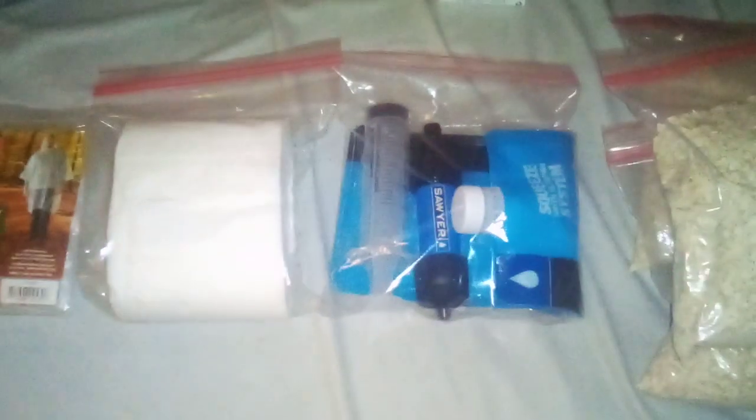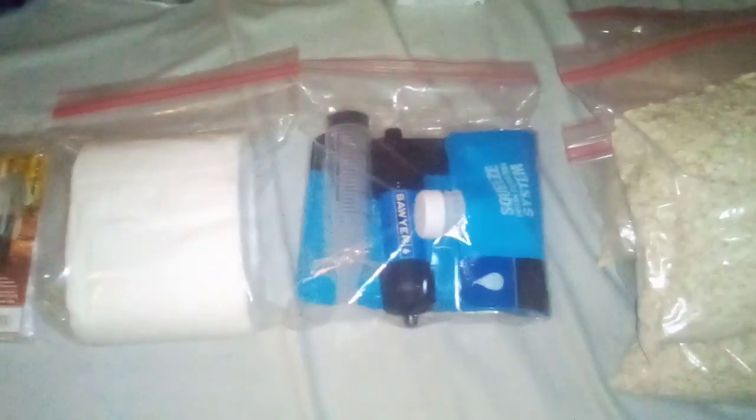Right here we got my water filter. It's a Sawyer Mini water filter — I actually did a test video on that, I recommend checking that out. It's a great water filter. It does leave a kind of chlorinated taste to the water, but it tastes better than dysentery.